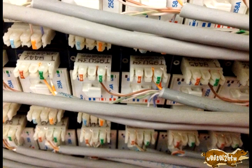Some people may or may not realize what they're looking at in this picture. What you're looking at is the back of a CAT5 patch panel for computer networking.